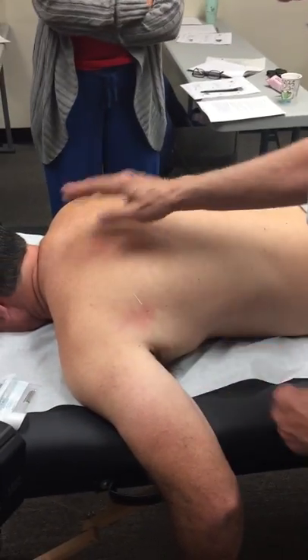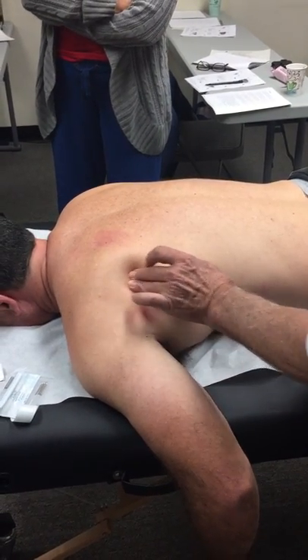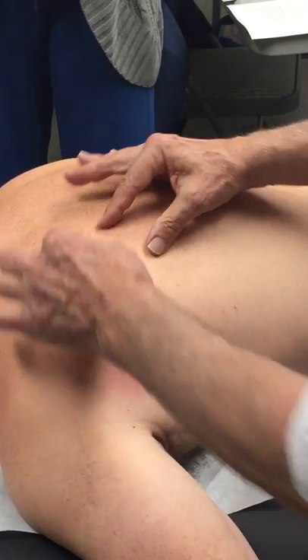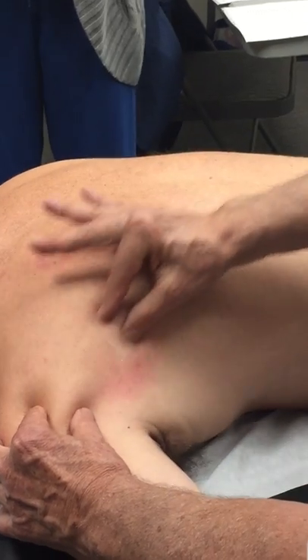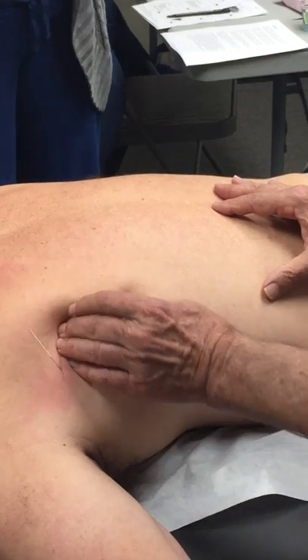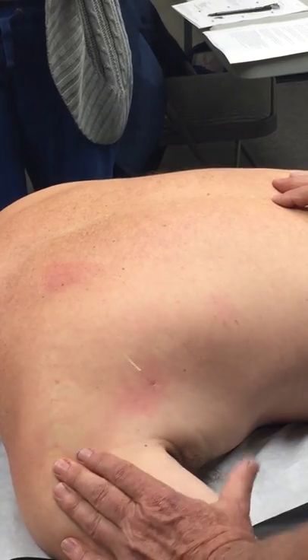We're working on it. So there's latissimus dorsi. Teres major is just down here — this is where it gets good to know your anatomy. Infraspinatus was on top, teres minor and teres major are over there, so you've got to come down and palpate down here. Teres major is right there — you just need to be able to find your way around those muscles.